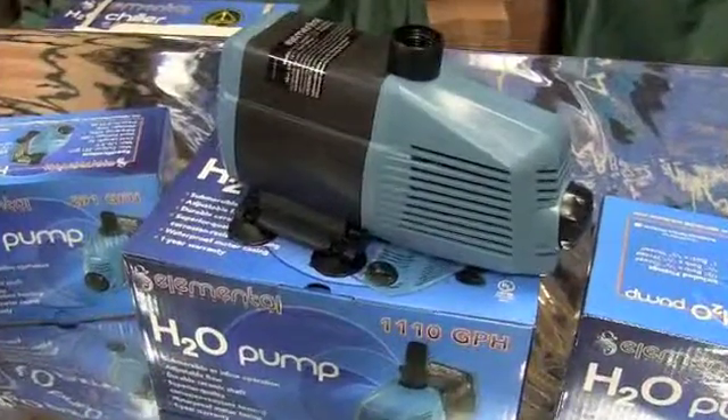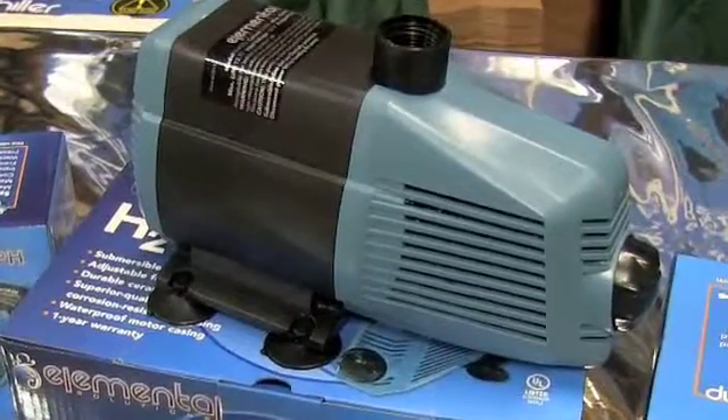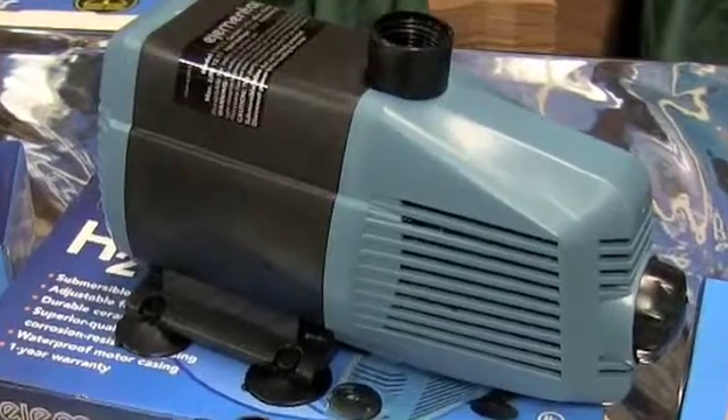First, let's check out the waterproof casing on these pumps. Whether your pump is submerged or you're running in line, these pumps are watertight and continue to deliver day after day.